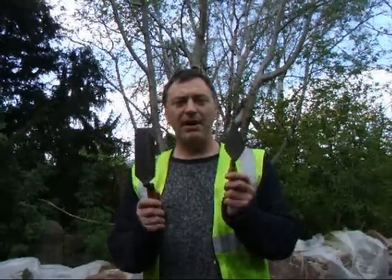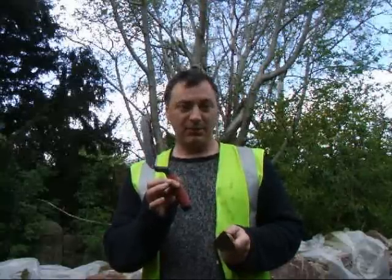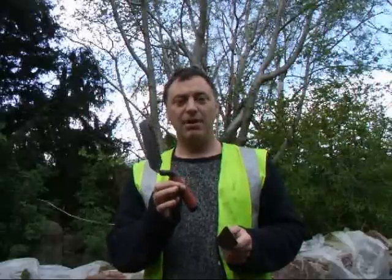A lot of you have been asking about the difference and the benefits of the new trial we have on offer just now - the WHS Tyzac Margin Trial. Here on my left we have the standard WHS Archaeologist trial that we all know and love, and on my right I have the soft gripped WHS Tyzac Margin Trial.